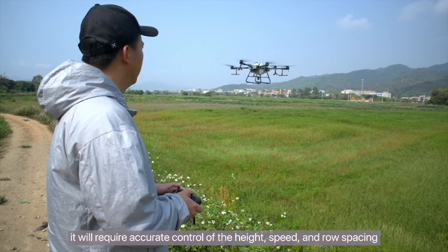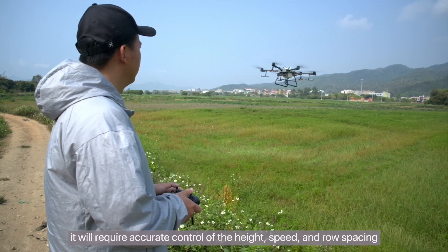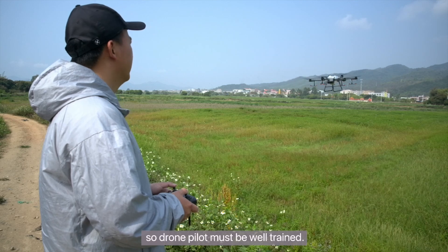it will require accurate control of the height, speed, and row spacing, so the drone pilot must be well trained.